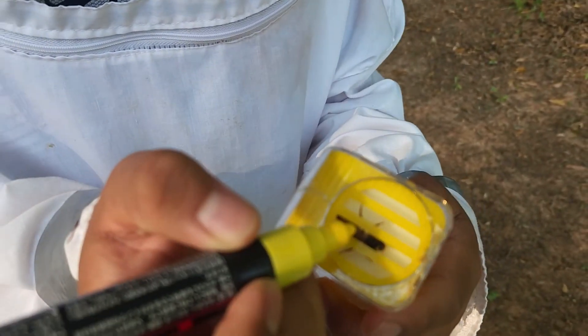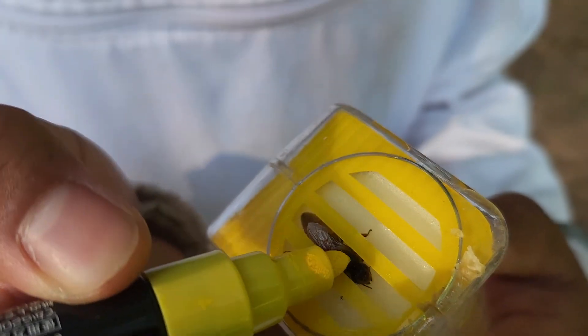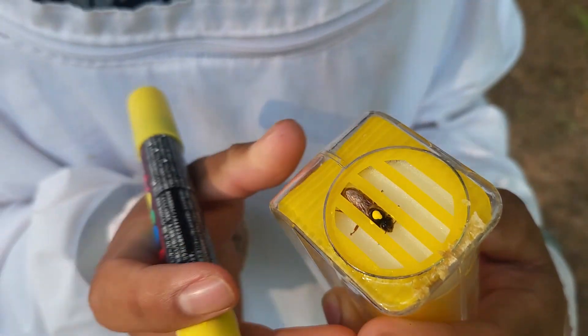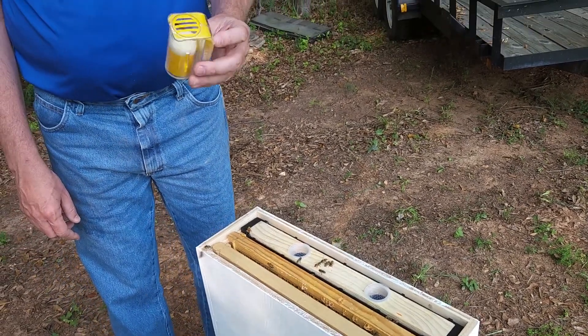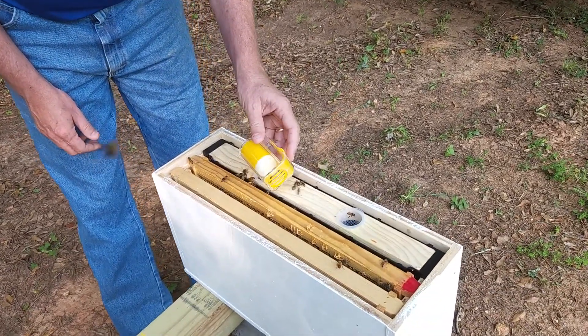Let's go hang it upside down. All right, we're going to go ahead and mark this queen. Okay, beautiful. So we've gone ahead and marked the queen. The yellow dot — it's the only color paint we had. It's not supposed to be red this year, but that's all we've got.